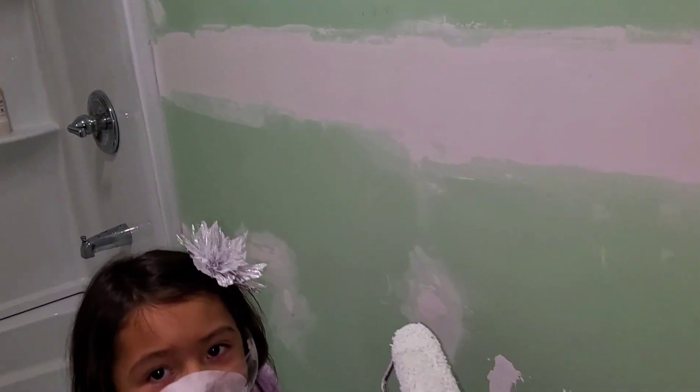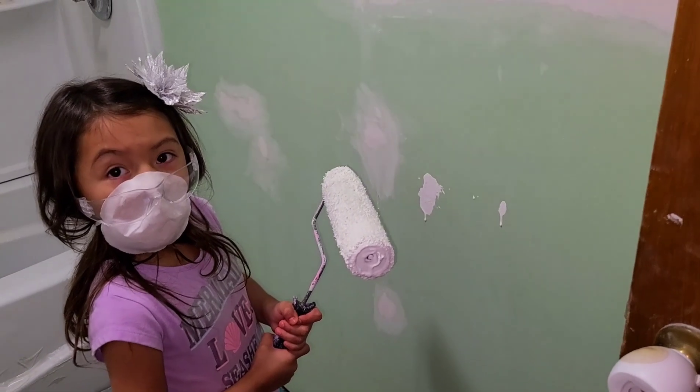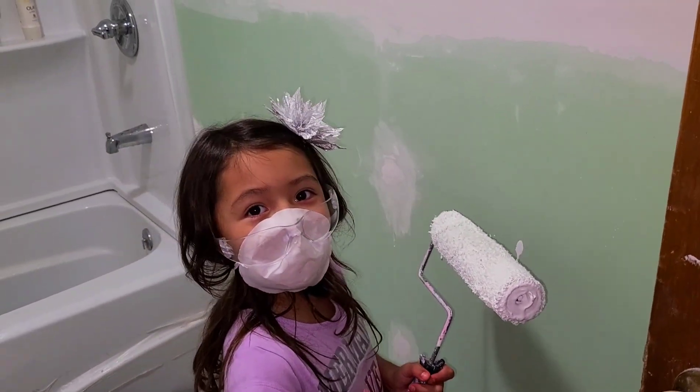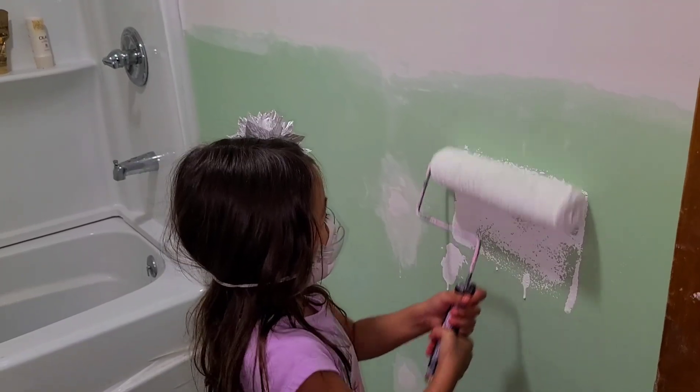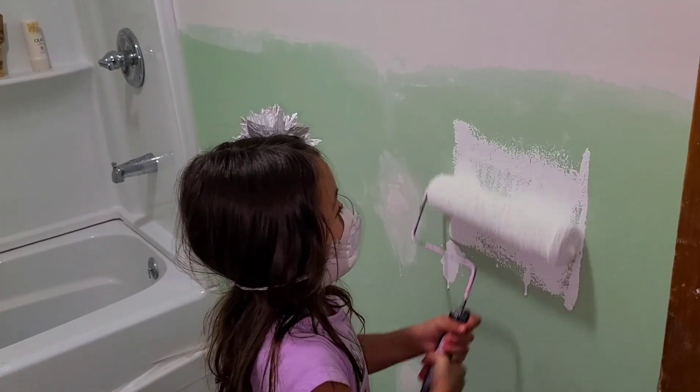But we are getting there, guys. We're getting it done. We're almost finished. We start painting — Ms. Zoe's going to start painting. Go ahead. There you go.